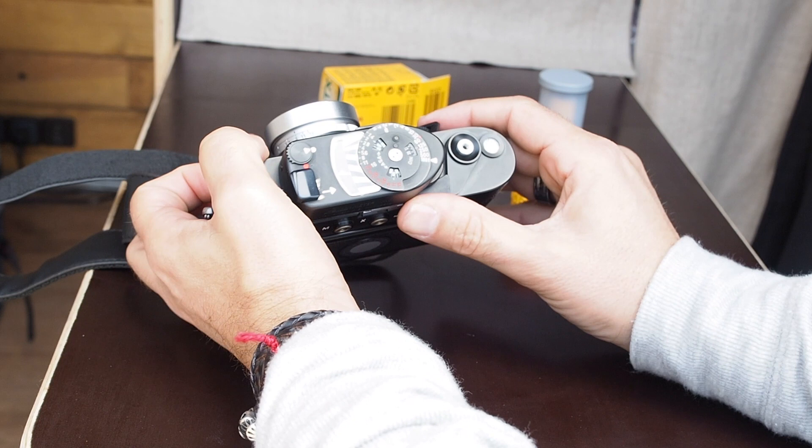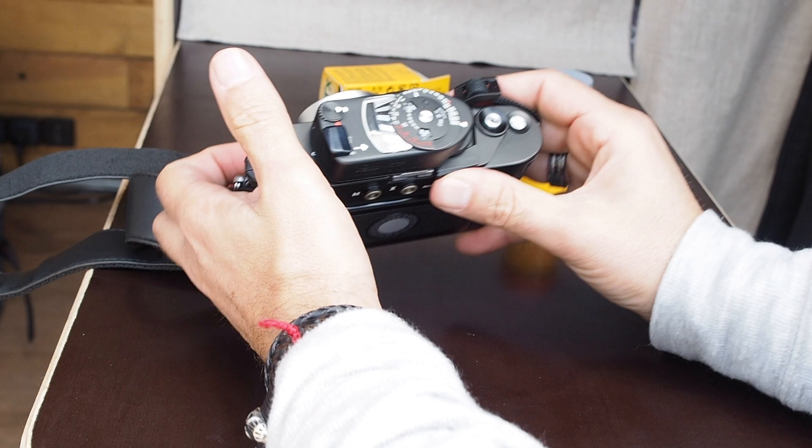Now you can wind up to frame number zero, then one more, and here you are — you're ready to make pictures. That's it, it's that simple.